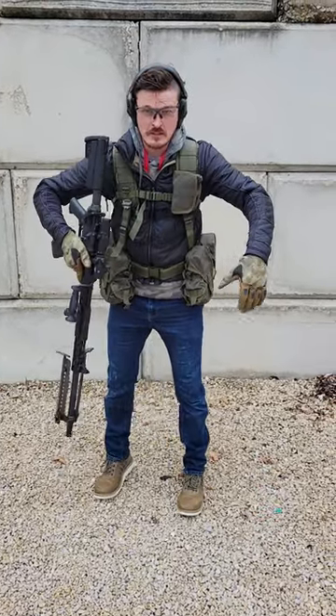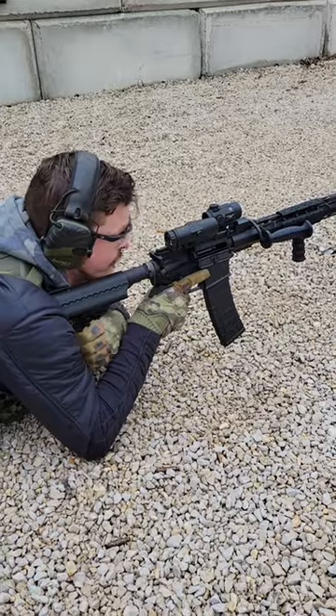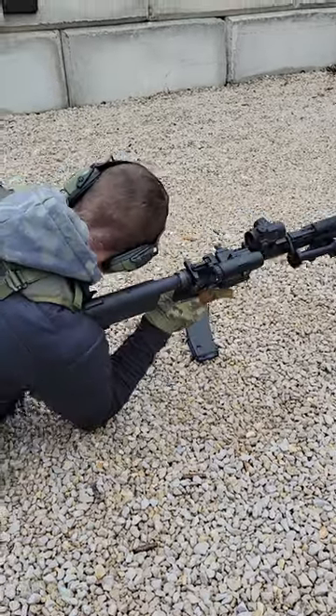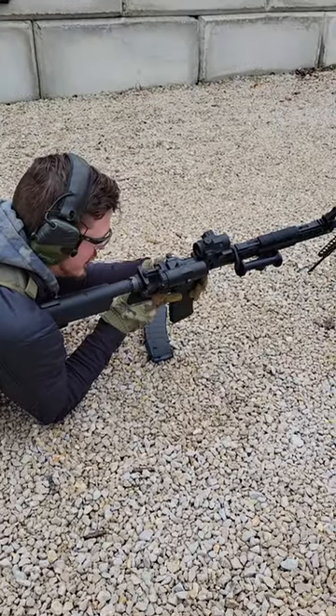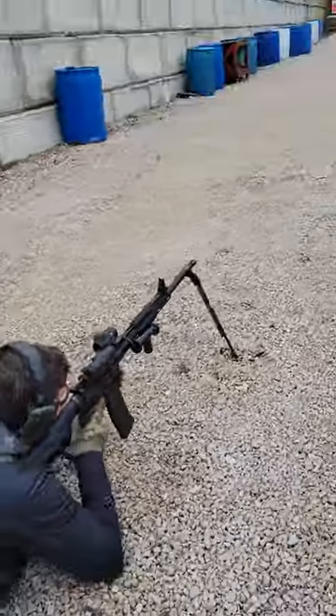I can actually lay down and run the gun without being kind of stacked off the ground — so kind of cool. On the reload, I'm going to turn the gun, get my new mag, mag in, and away we go.